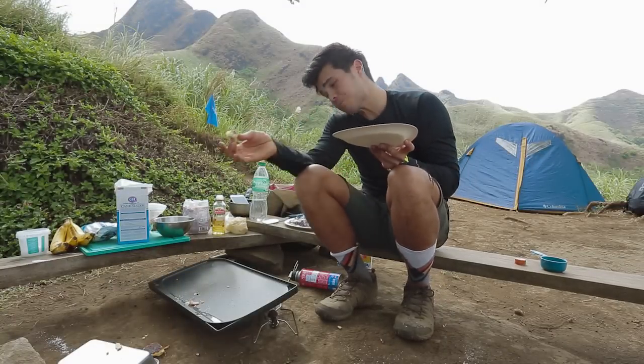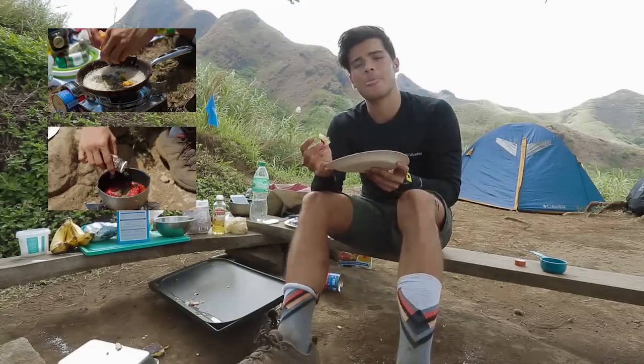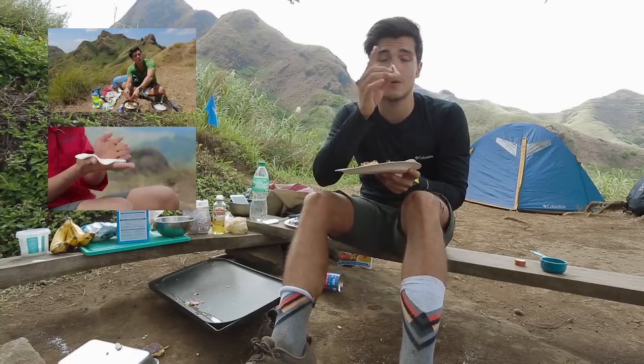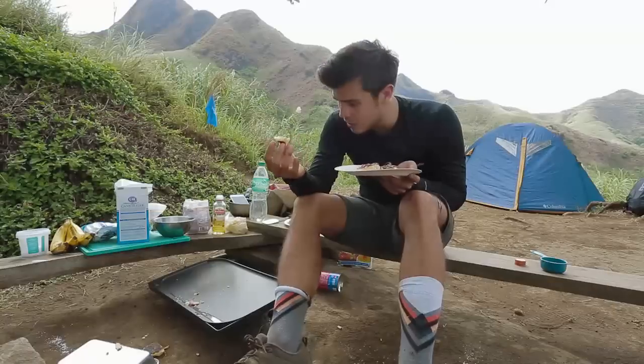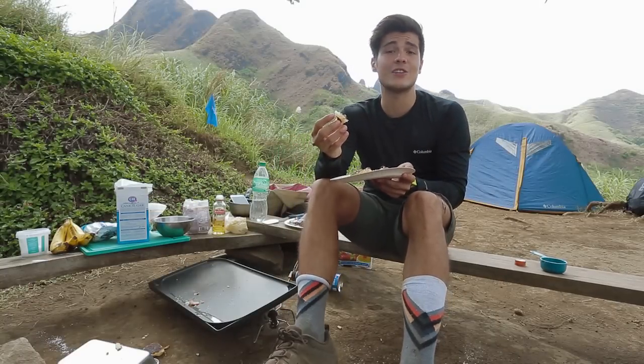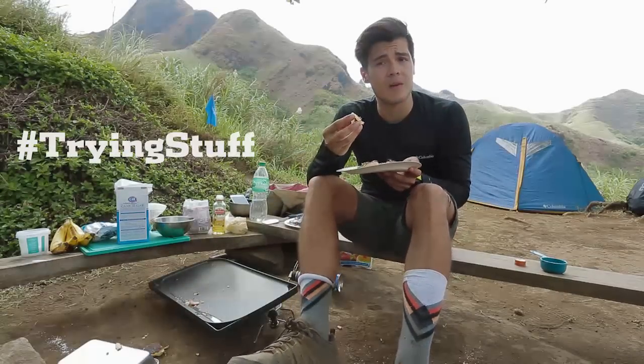Thanks again for watching. If you want to see all the other videos of Bushwhack Cooking, you can just click around here — they're going to pop up in a second. Make sure you subscribe to the YouTube channel as well. Thank you once again, Columbia, for letting us do this outdoor cooking stint. Really fun. I do hope everyone goes out and just tries stuff.